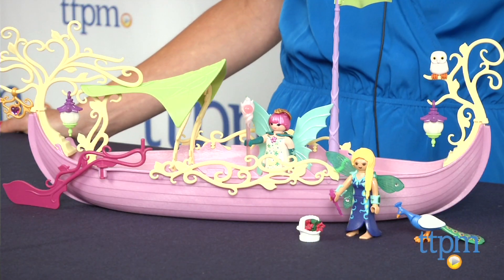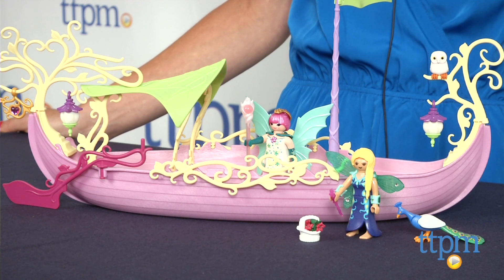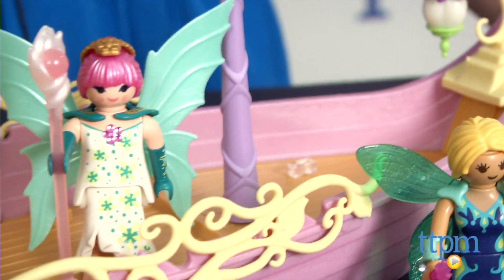Hi, I'm Tammy with TTPM, and I have a Playmobil playset from the Fairies line, which allows kids to experience the mythical world of fairies and unicorns. This is the Fairy Queen Ship, which is a 43-piece playset of a detailed ship.